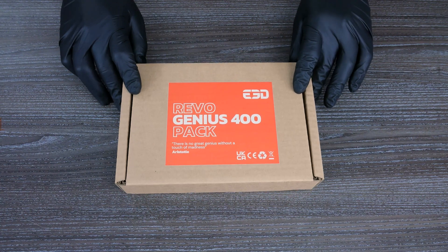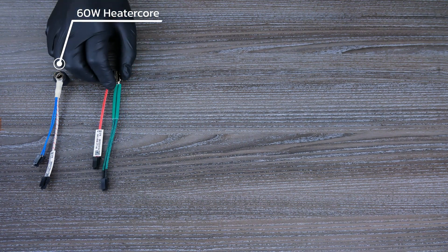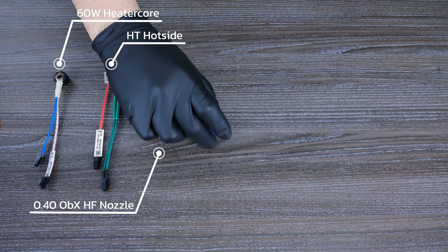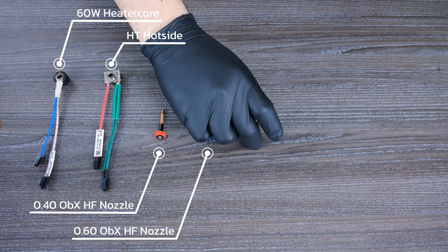Let's start with the Genius 400 Pack. This kit unlocks high flow, high temperature and abrasive 3D printing. With this kit you get both a 60 watt heater core for everyday printing up to 300 degrees, as well as a high temperature heater block with a high precision heater cartridge for when you want to heat things up further to 400 degrees.